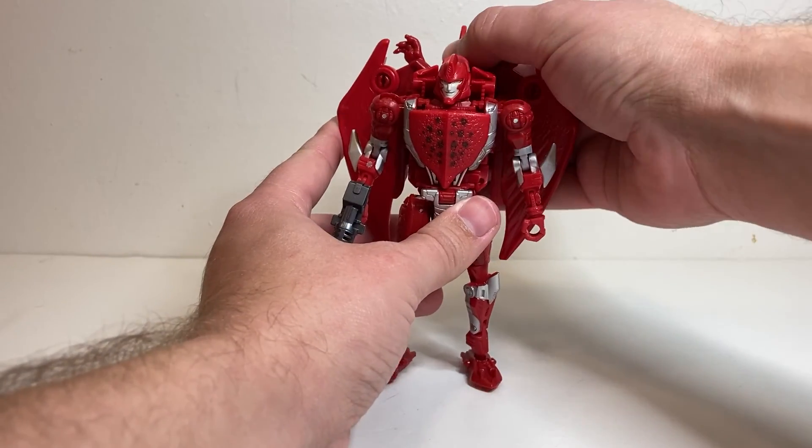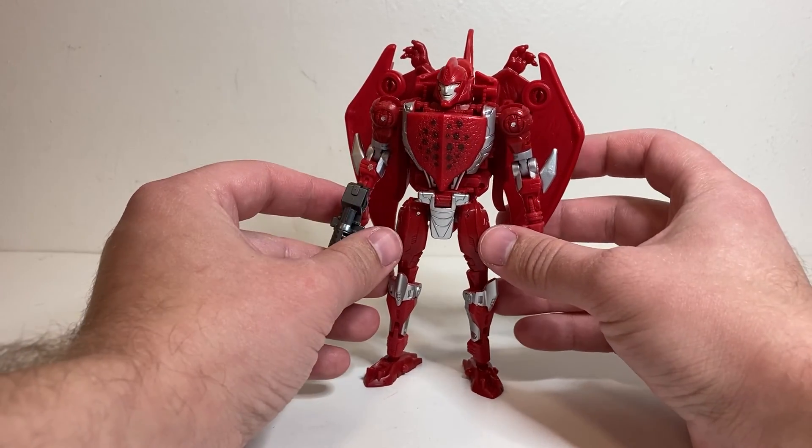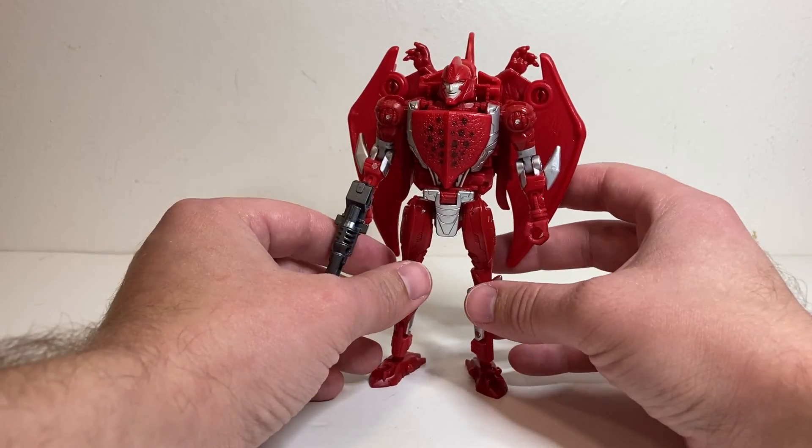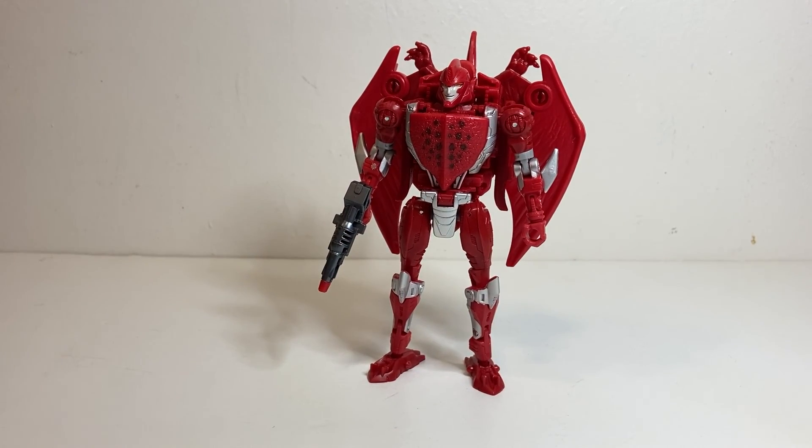If you enjoy my videos, make sure to leave a like and consider subscribing. I do reviews every Tuesday, Thursday, and Sunday. And without further ado, here we have Transformers War for Cybertron Golden Disk Collection Terrorsaur.